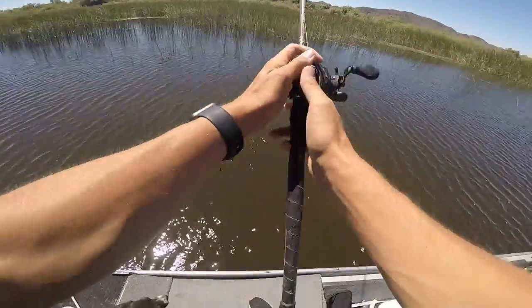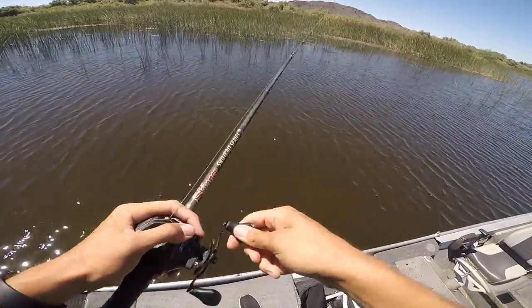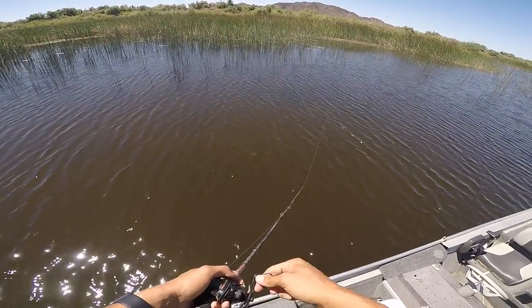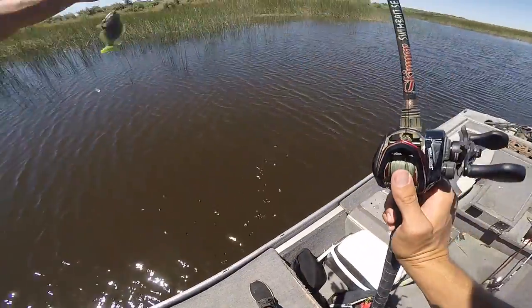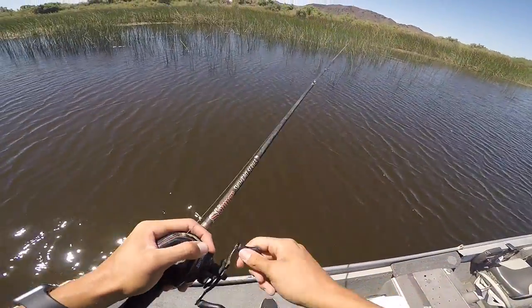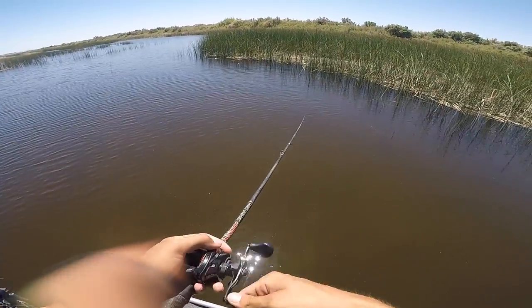Oh! Oh, that's crazy — I didn't let him eat it but that was a big fish. He literally came out from all that stuff, followed my bait, hit the tail, and I set the hook way too early. Got hook-set happy right there. You don't even have to skip this bait — you can just throw it.